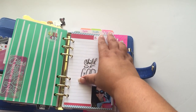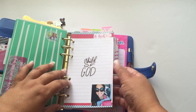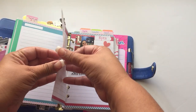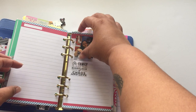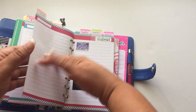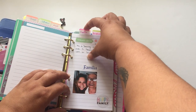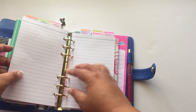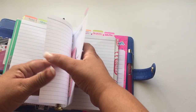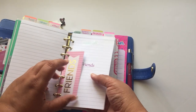I haven't really written much in yet, but I have one page for myself, one for my husband, one for my daughter, one for my son, another one for my other son, then family, and friends. I already have a little prayer written in there.